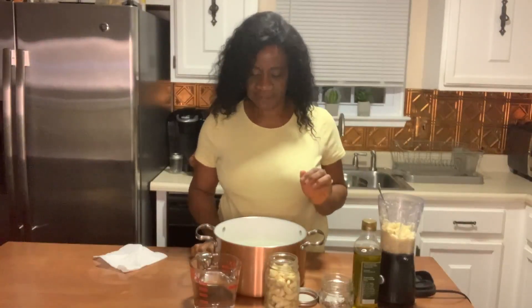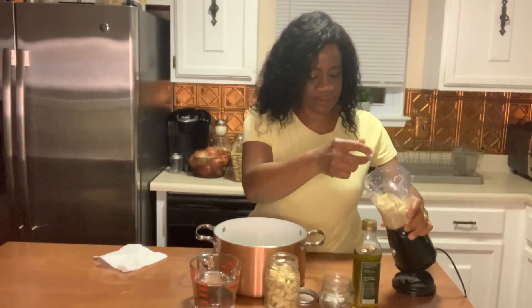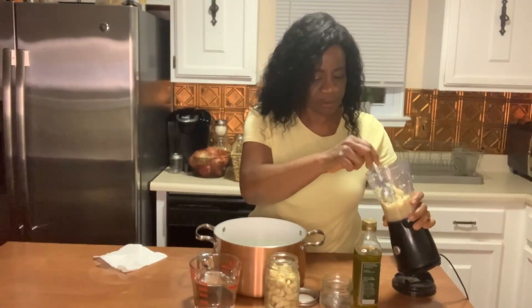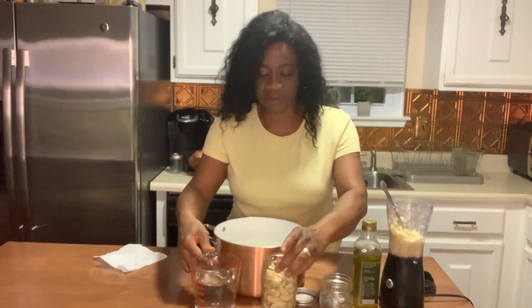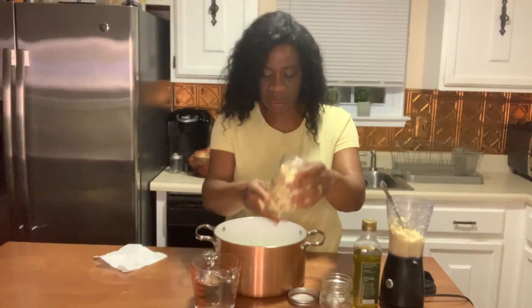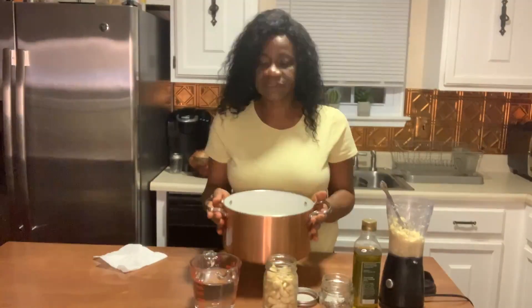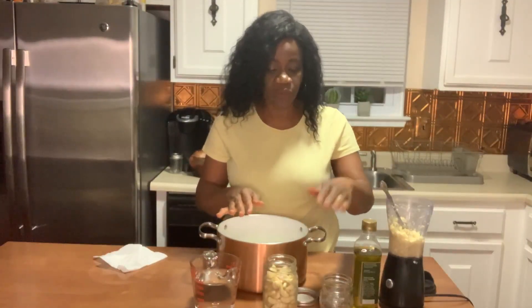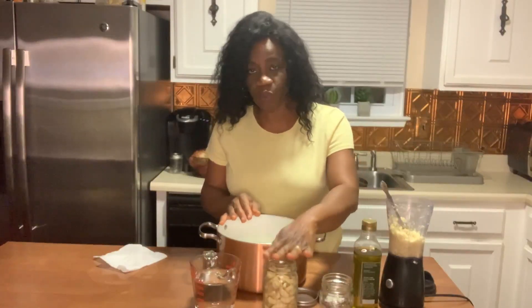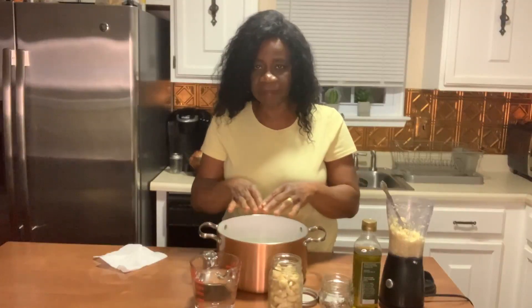We are making progress. I went ahead and crushed the garlic in this small blender or food processor. I have the water here that's going to go on the whole cloves in the jar, and I have a pot with water in it. After we add the oil onto the crushed garlic and add water to the whole clove jar, we are going to put them in the pot and boil the jars — that will be our final step to preserving the garlic.